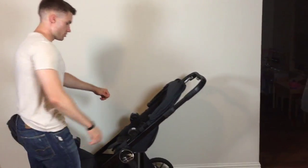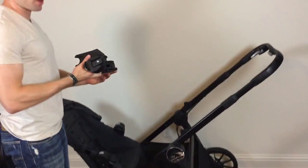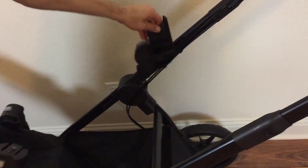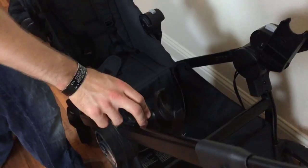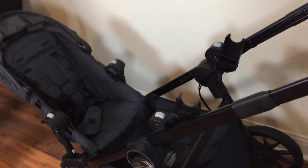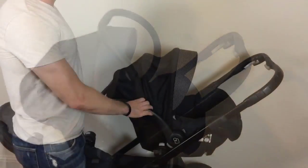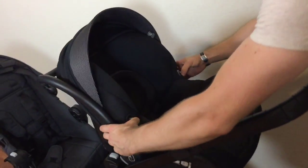The stroller is compatible with most car seats. To hook up the car seat, you're going to have these adapters — they also have left and right marked on them. Slide the left side in and wait for it to click, then do the same with the right side. Then take the car seat and slide it right in and it locks into place. To remove the car seat — this is the Maxi Cosy — push these two buttons, pull straight up, and it slides right out.